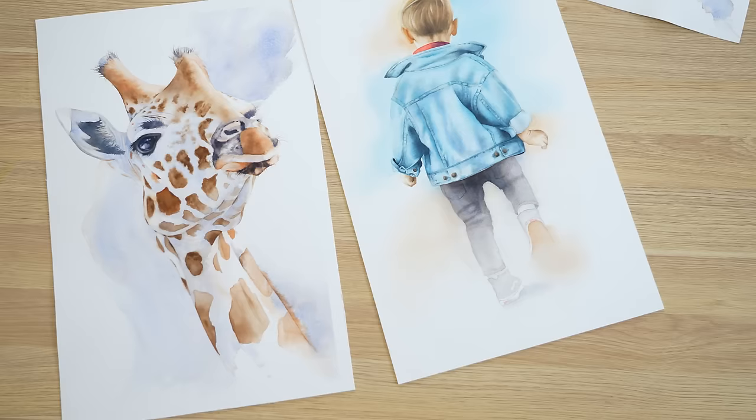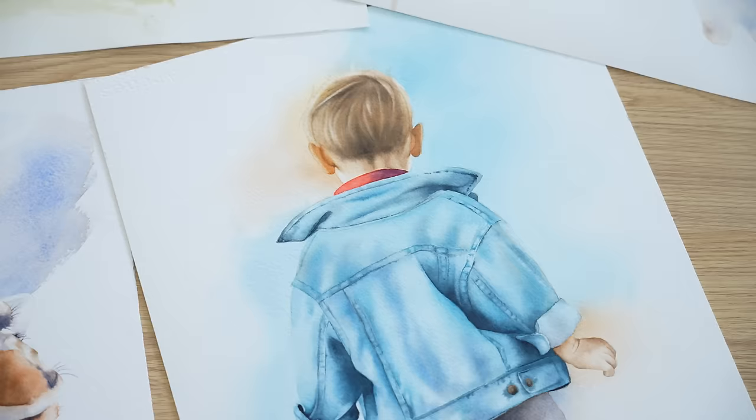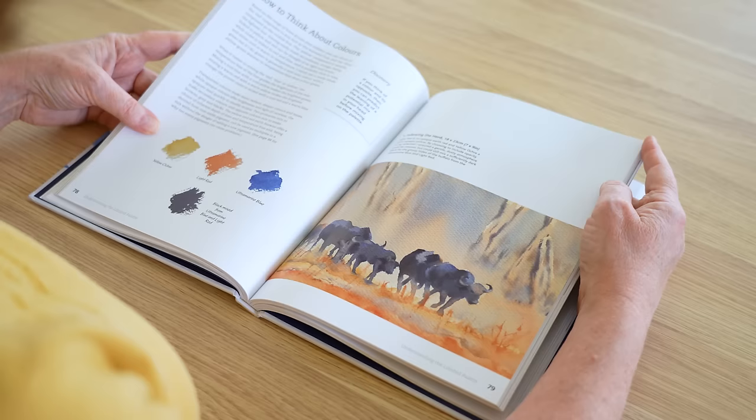It's important for watercolour artists because it's easier to achieve colour harmony with fewer colours. As well as that, you are less likely to create mud when you're mixing because you're not using as many colours. Hazel mentions that using a limited palette is not limiting at all — it's freeing, and I agree.